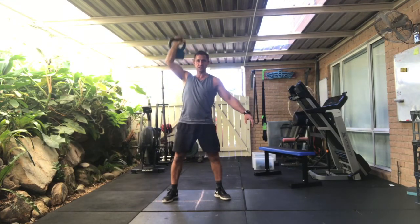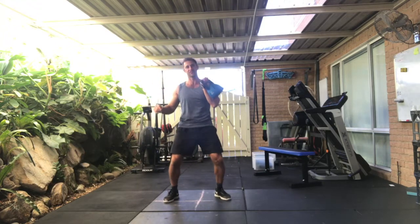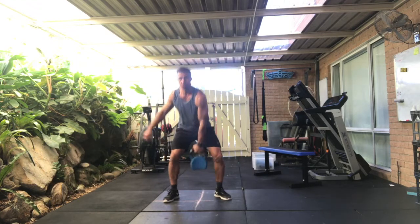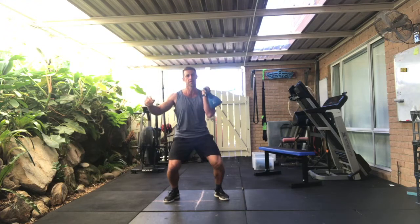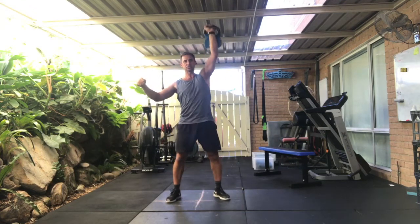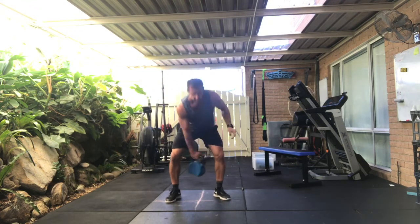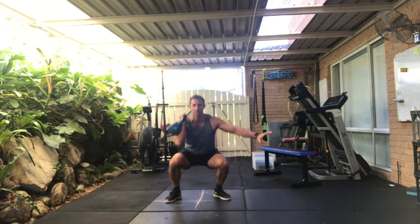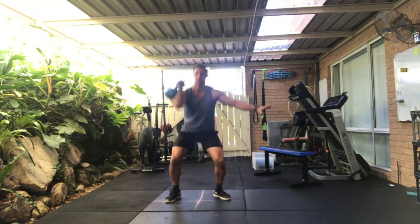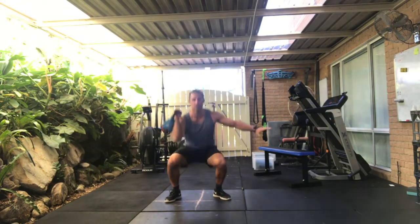Let's change hands on the next one, on to the left. Here we go — clean and press. One. As we rack the kettlebell, think about bringing the fist in towards your chin. Three, four, five, six, seven, eight, two more, nine, one more.